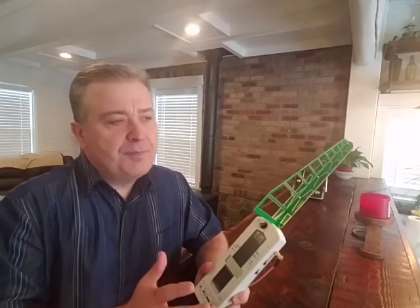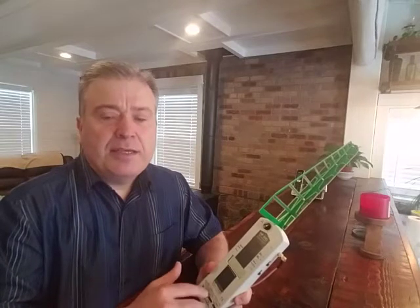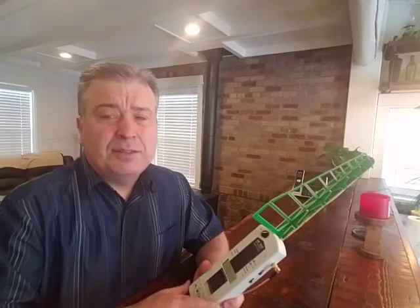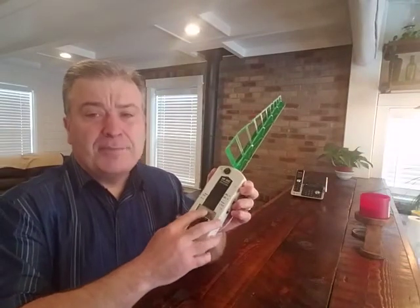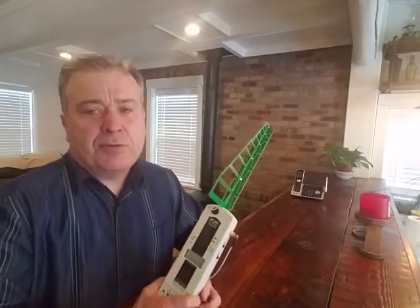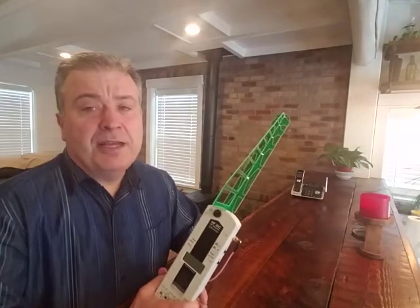A lot of European countries — most European countries — don't even have as high a safety limit as the US. In other words, they have a more restrictive safety limit. Theirs are usually 100 to 200 microwatts per meter squared, but the US is more lenient and allows up to 1000. This meter measures up to 2000. So when you see the numbers here, as soon as it goes to a 1, that means it's over the capability of the meter — over 2000 microwatts per meter squared. This cordless phone is definitely going to do that, so you'll see that here.